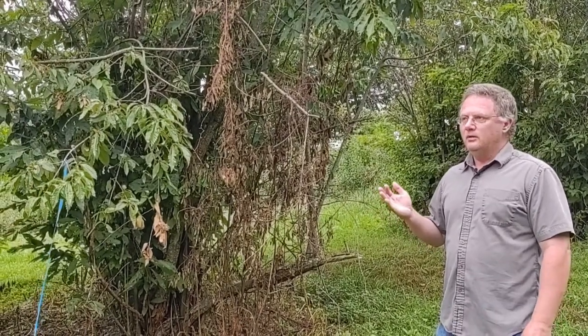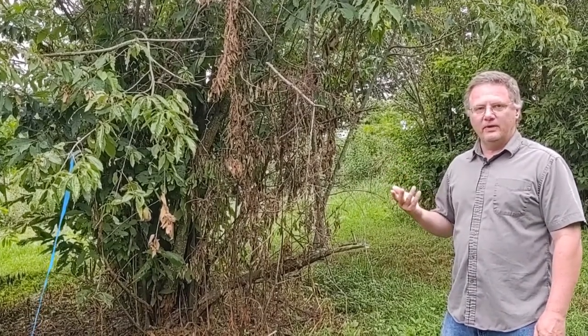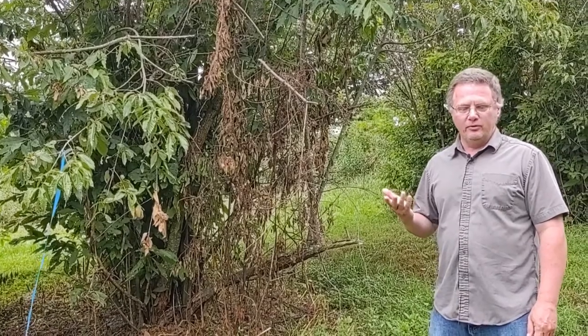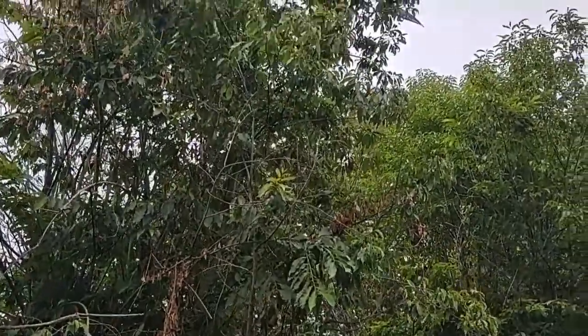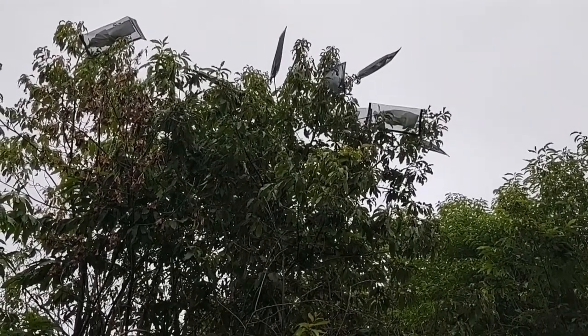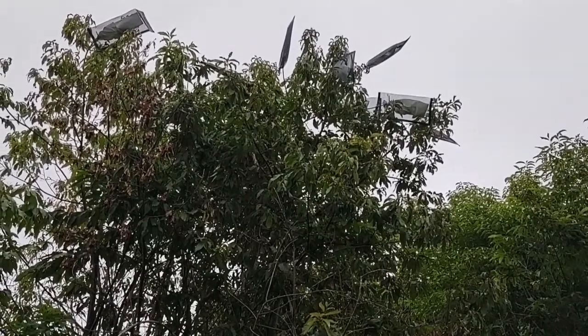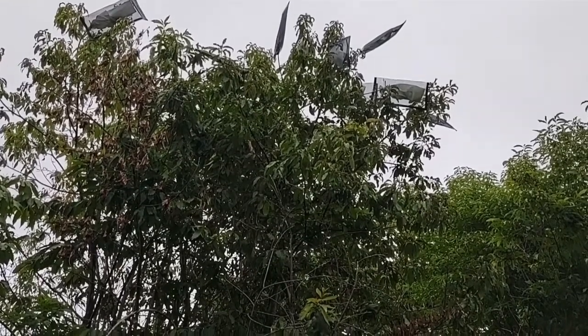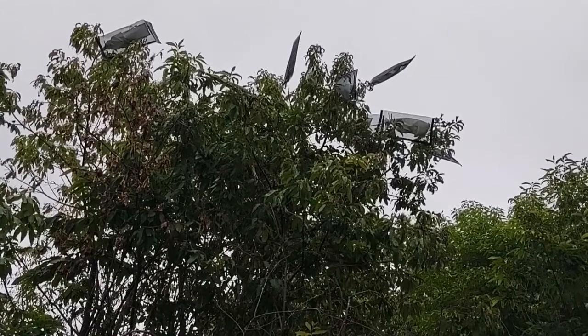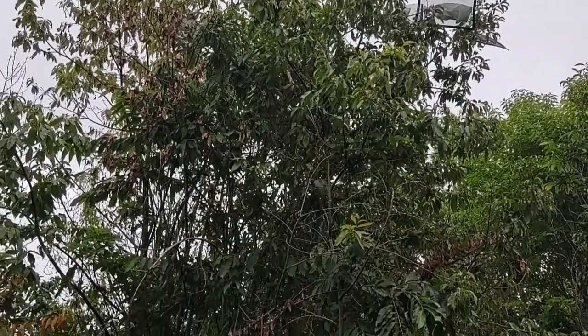Here we have another pure American chestnut. This one has managed to survive long enough to grow to maturity and has produced some flowers. We wanted to use it in our breeding program and use some of the transgenic pollen that we received. When you want to pollinate a chestnut, first you wait until the flowers just start to emerge and you cover them in a bag to protect them from being pollinated by pollen in the environment. When you do want to do your pollination, you come back to that tree when the flowers are mature — it takes about 12 to 15 days. So the flowers are ready to be pollinated, what we call receptive.